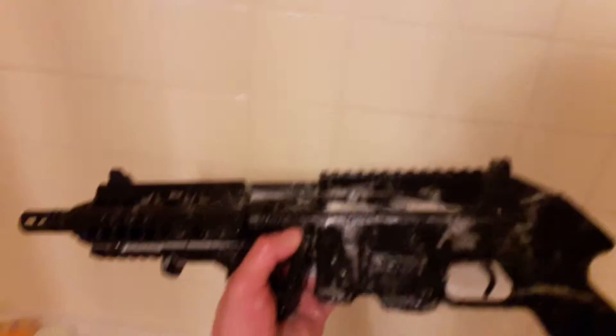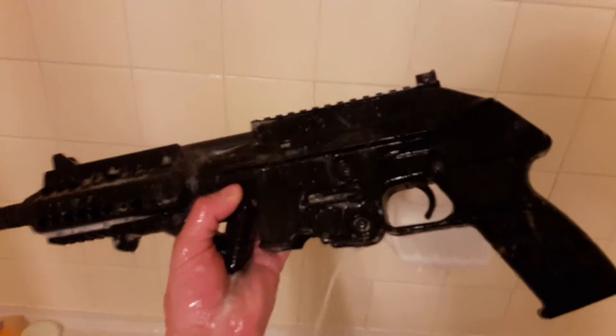In no time, your weapon will be clean too. Thanks for watching, guys!